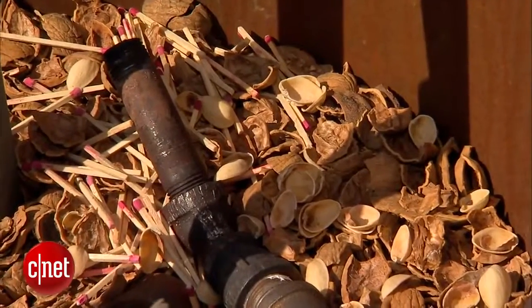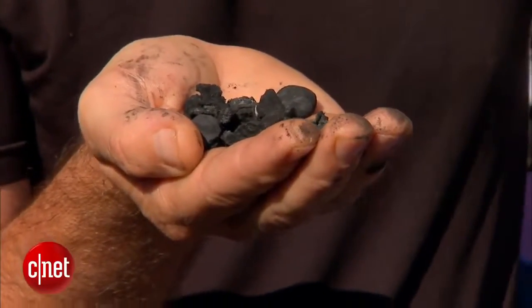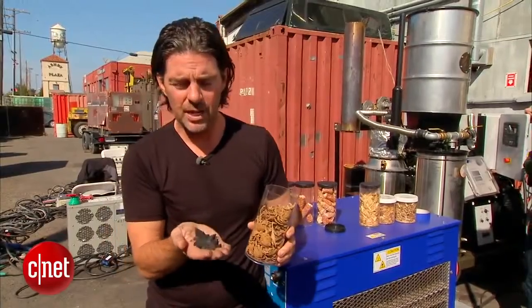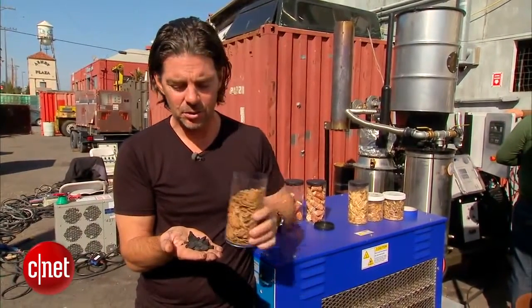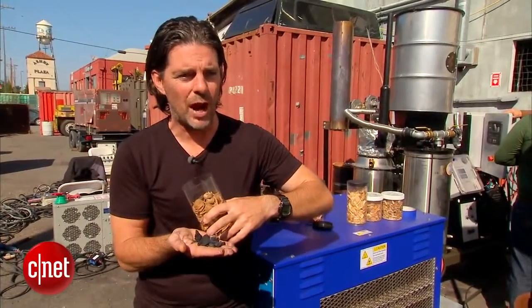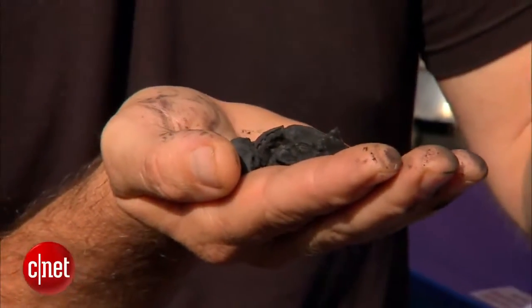After we're done turning this into energy, what we have left is this kind of charcoal. You can physically put this in the ground and you've done two things: one, you've taken carbon out of the sky and put it back underground where it belongs; and two, this is kind of like plant crack — plants will grow up to 20% more if they have this as a soil supplement.